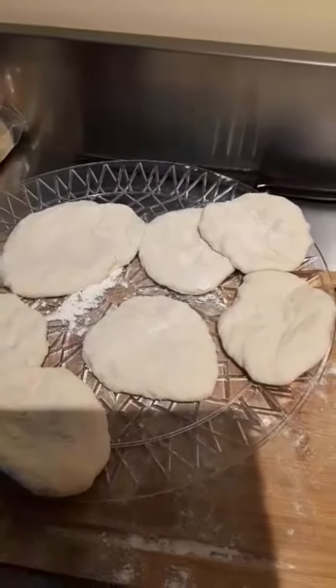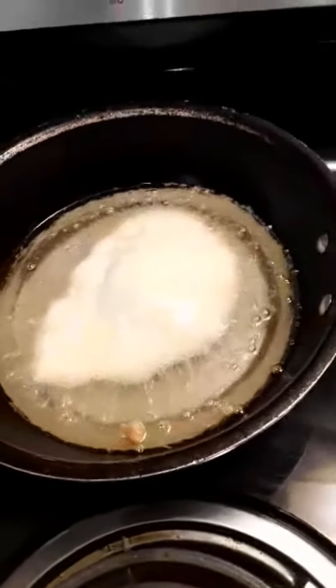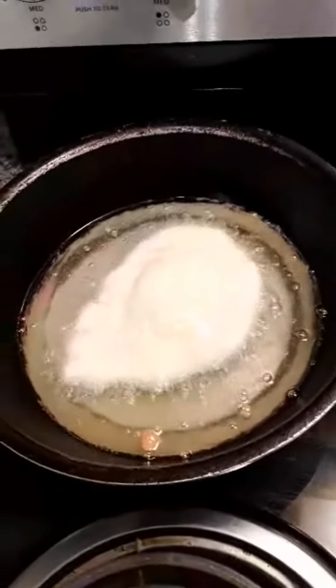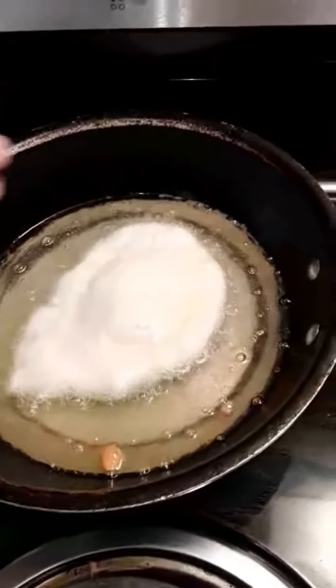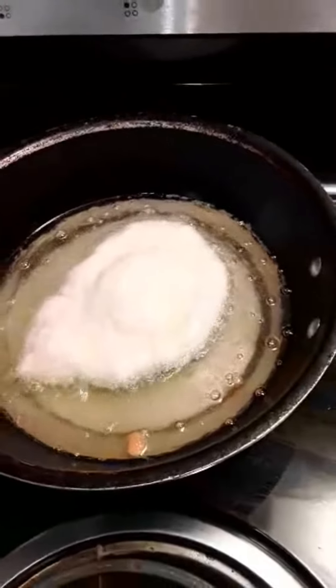There's my fried bannock — it's sizzling and cooking. You can tell when it's done because the sizzling around the edges will stop, then you can flip it and it should turn out nice and golden brown, just like this.